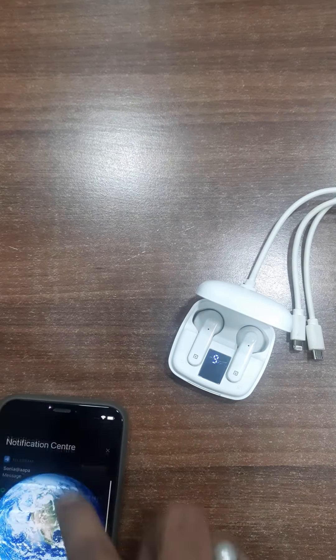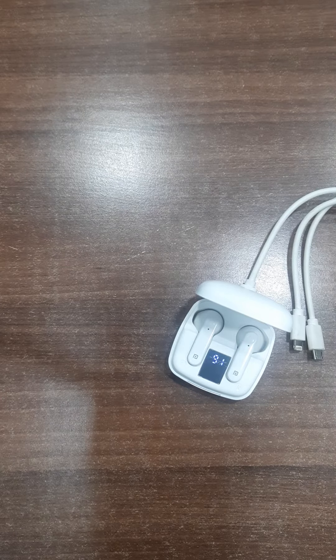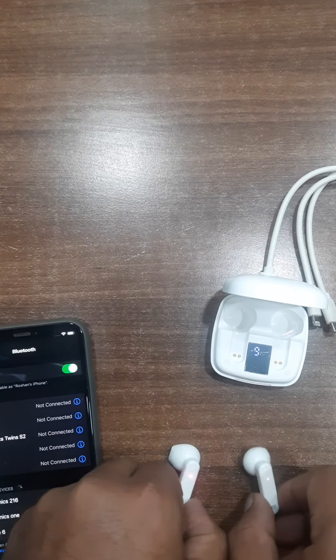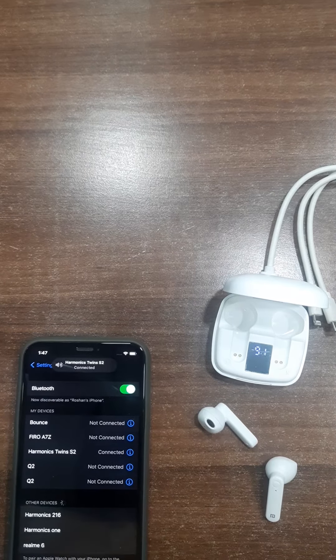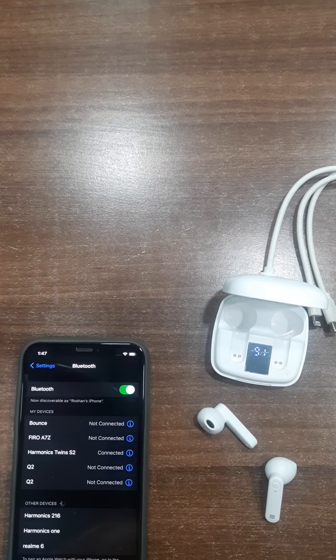Open the phone Bluetooth. My device will connect. See, my device is connecting. Simple process — open Bluetooth, find the red-blue light that automatically appears after removing from the case, and the device is connected.